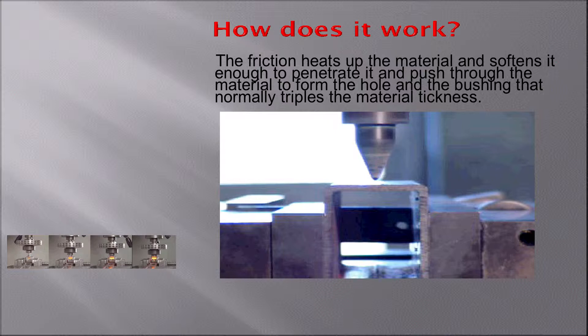Some of the material comes up and gets rolled in — you see it? So it leaves like a little washer around the upper surface. But the bulk of the material goes down into the part, and that's what gives you the three times the material thickness.